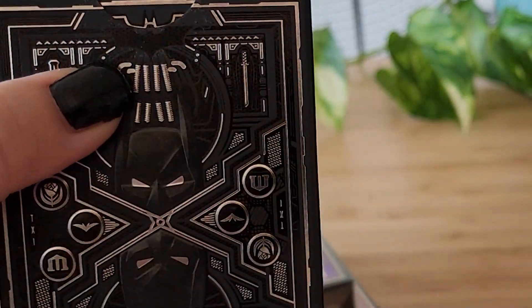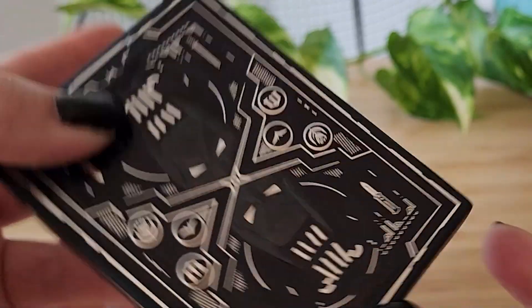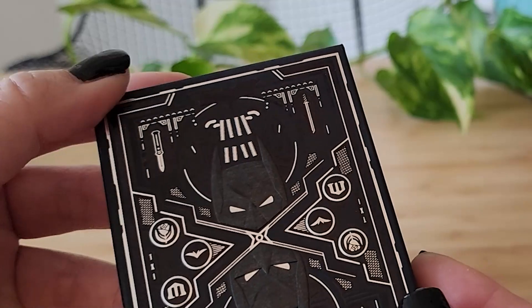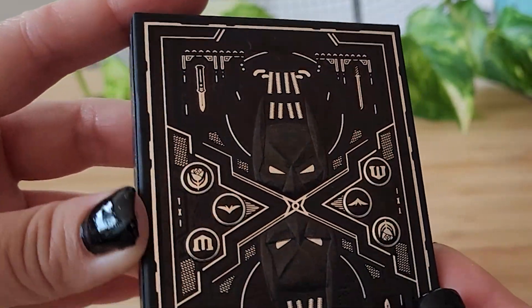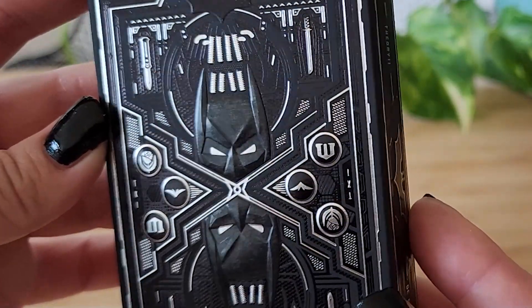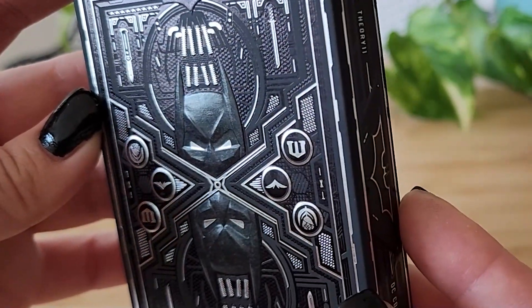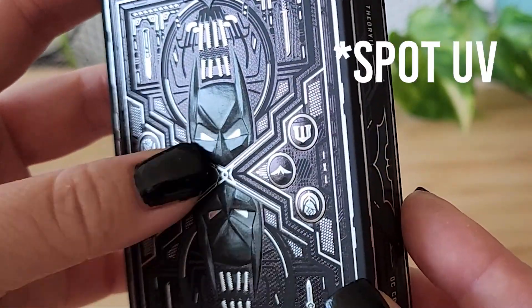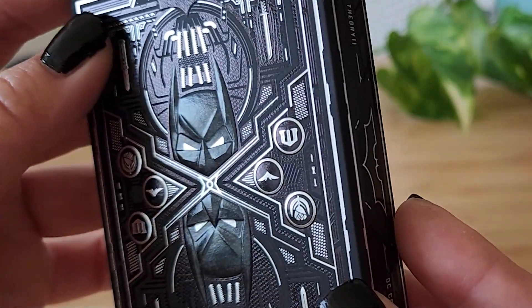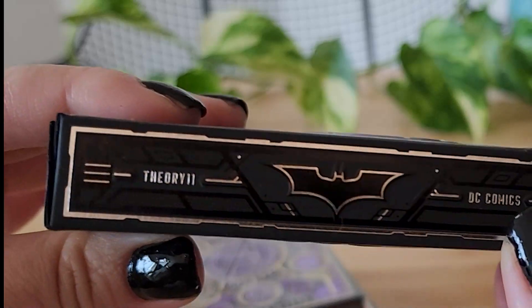You also see bat motifs up here and mirrored down here. And there's a lot of foil, silver foil detailing, as well as what looks like UV, raised UV detailing. Same on all the sides.